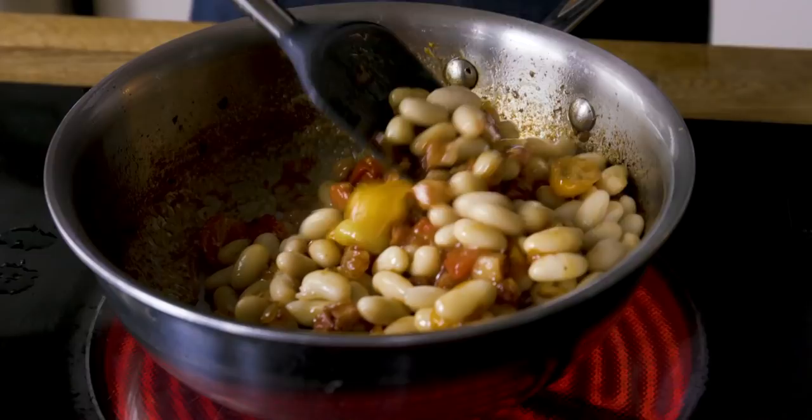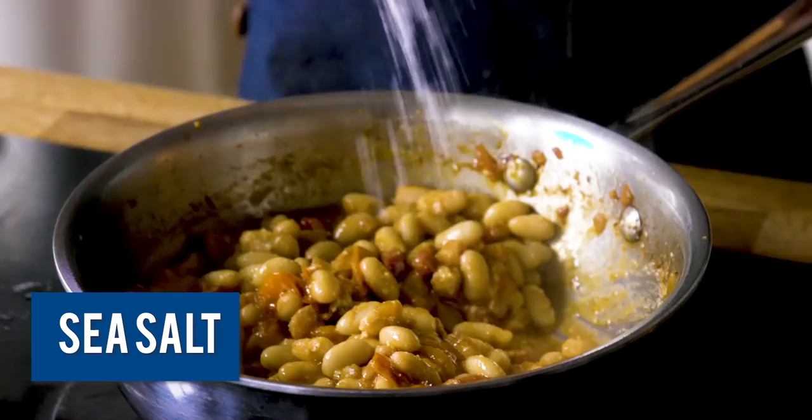Now that the tomatoes have burst open with flavor into that pancetta and olive oil, I'm going to add the juice from half a lemon for some acidity, and my white beans. I want to make sure this gets really well mixed around before I add some water, parmesan cheese, a little bit of sea salt, and then I'm going to let it cook on low for about eight minutes.